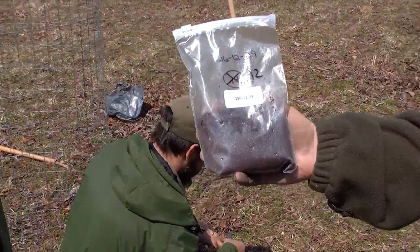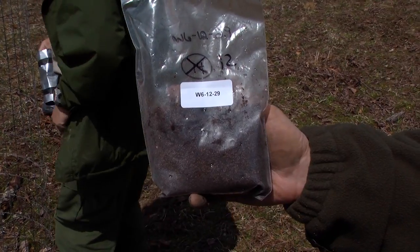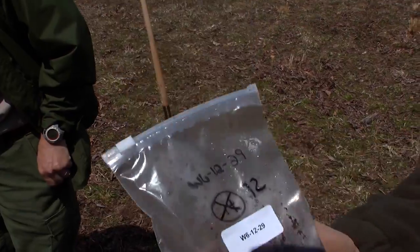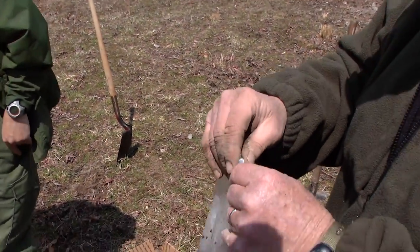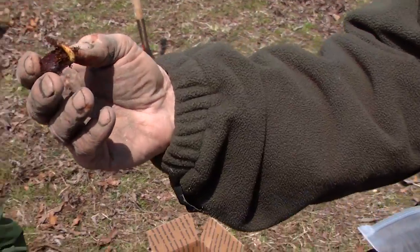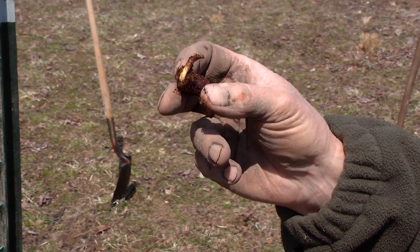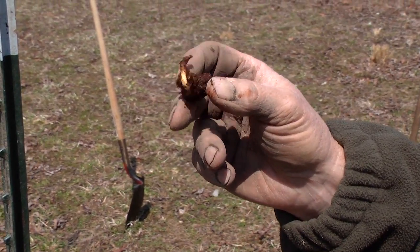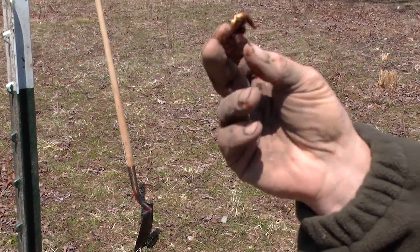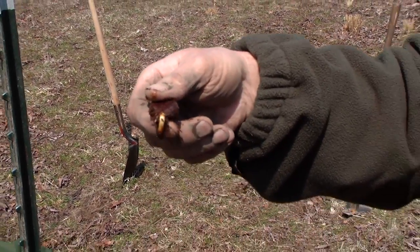This is what was sent to us — it's got a number on it. That means something to the folks that grew it; it tells about the generations and where it came from. It's the batch, and we have 12 of these in here. See, they've already sprouted — they've got a radicle coming out, and that's what's going to eventually be roots. When you plant them, you plant them flat side down with the radicle down. That's what we're going to do here in a minute.